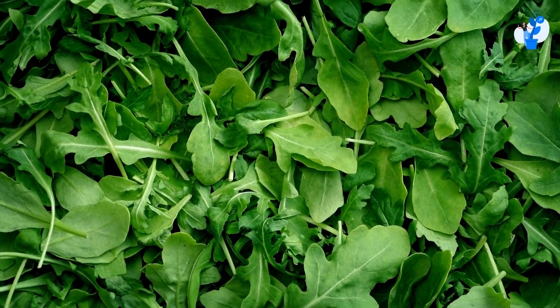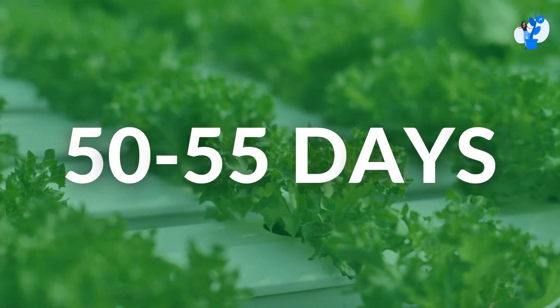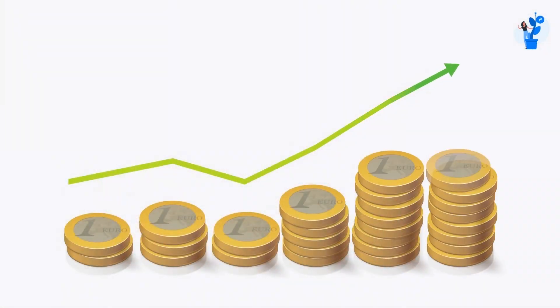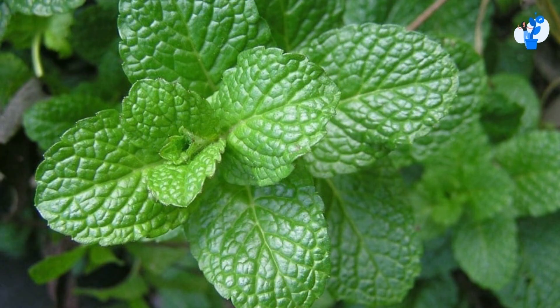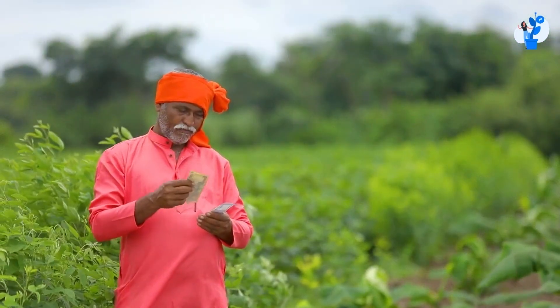Green leafy production has a short cycle. For example, if we talk about rocket lettuce, within 50 to 55 days, my cash gets recovered — investment plus profit. If we go with herb categories such as basil or mint, in these kinds of herbs, we get continuous production for 6 to 7 months and recover the operation costs.